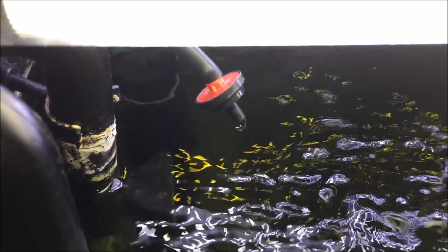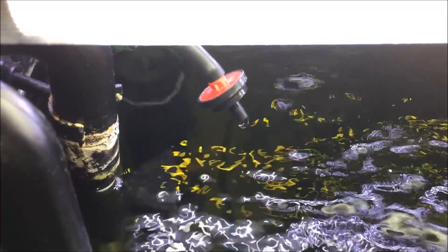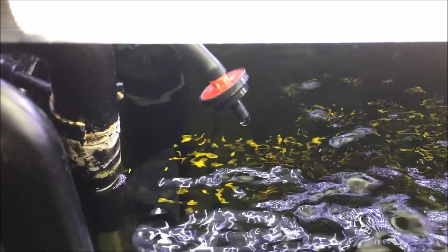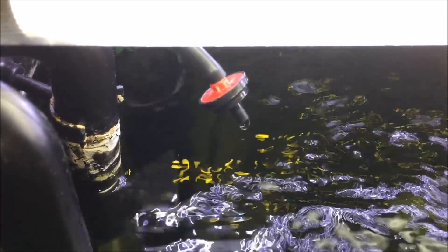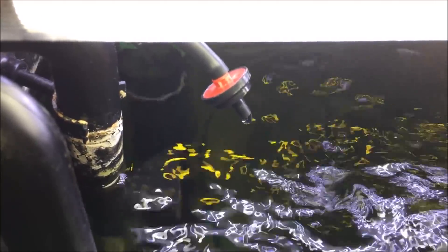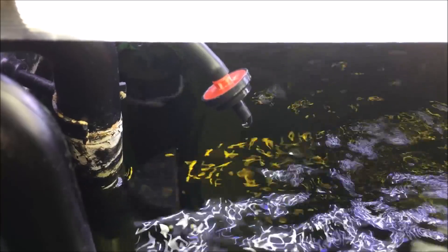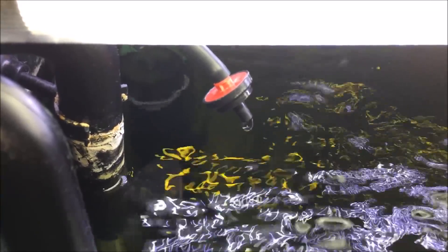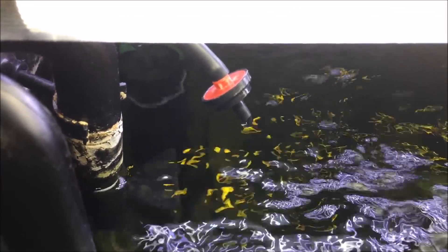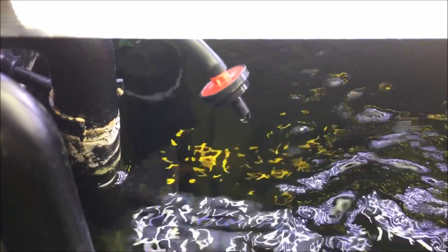I'm pretty happy with it now. I will increase the flow maybe to 10 liters per day — that will be an acceptable flow. I don't want it to be too much because it will cool my water down. Because the flow is so little, my water meter does not register the water flowing through it, so basically this is free water. I do not have to heat the water anymore, so I don't spend money on gas to heat it.